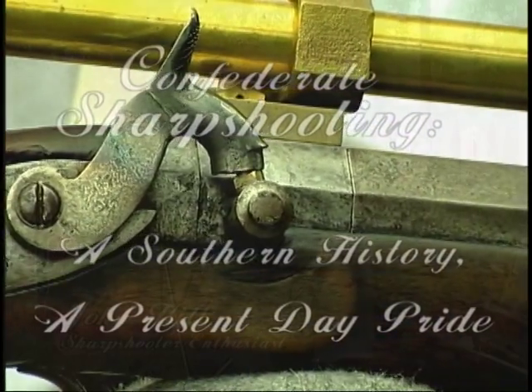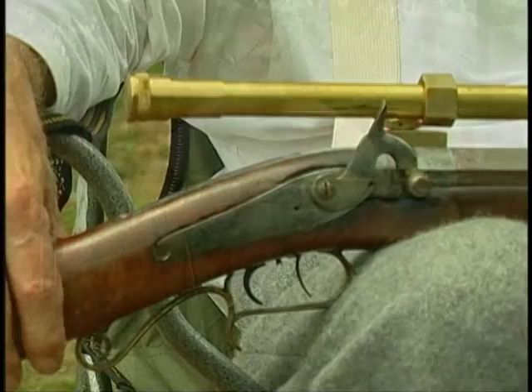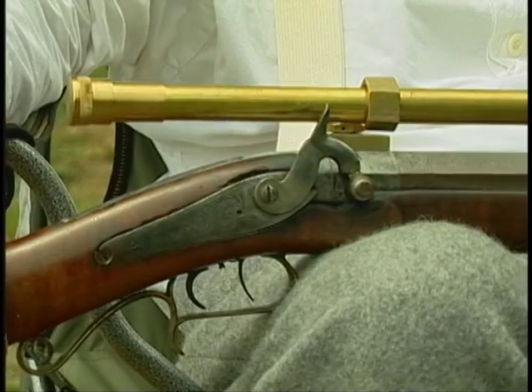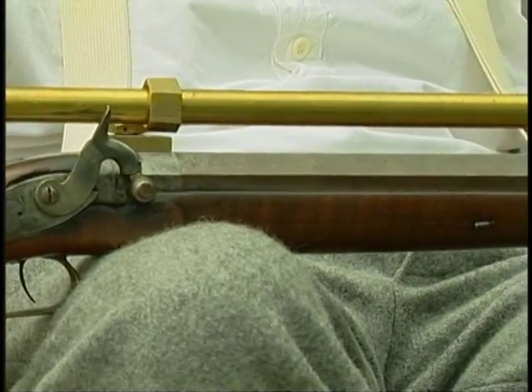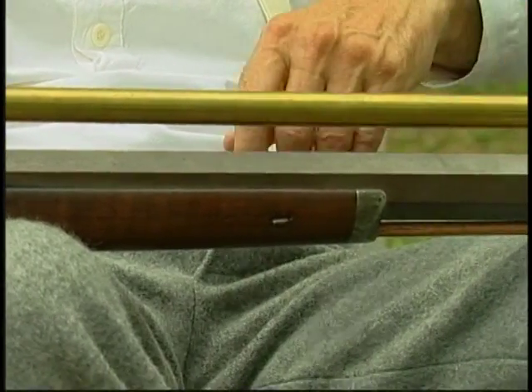I've always been interested in sharpshooting, and the rifle I'm holding in my hand represents a private gunsmith's answer to a sharpshooter's rifle — today we'd call them snipers. This rifle was built by C. Thompson of Jefferson, North Carolina, which is in western North Carolina, probably during the late 1850s, early 1860s.